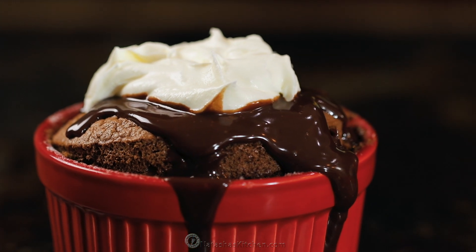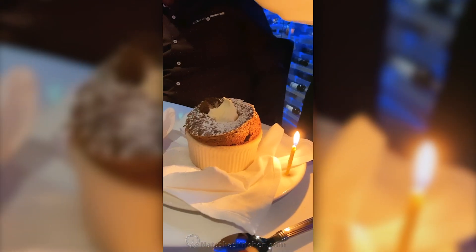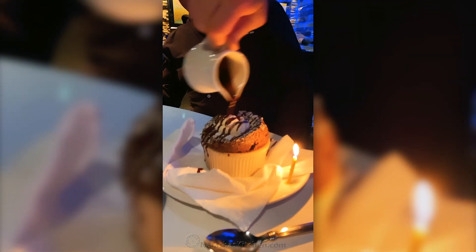This is easier than you think. A lot of people are intimidated by a chocolate soufflé, but we're gonna share all of our secrets to get it to rise beautifully. We're recreating this based on our favorite steakhouse chocolate soufflé, which is like $15 for one serving. This is way less expensive to make at home. We're gonna make six of them all at once, and you can even make this ahead to make your Valentine's Day or any special occasion just that much easier.